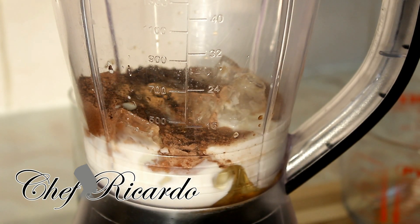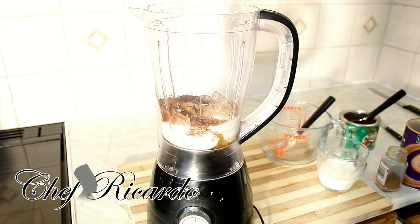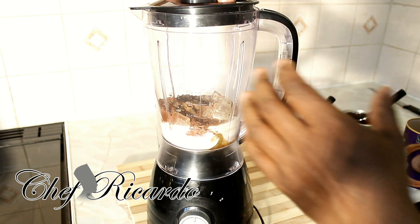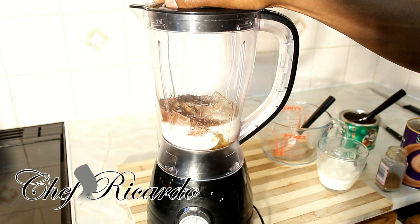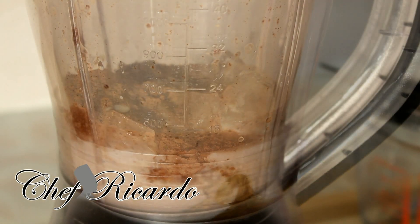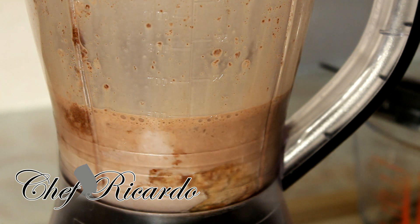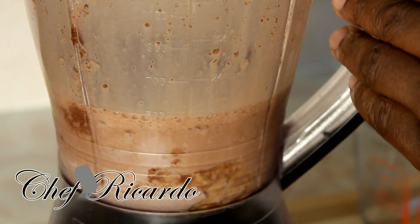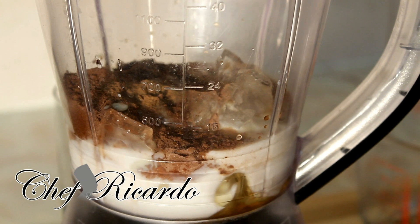Now we're gonna cover it and blend it for roughly a good 10 minutes. I'm also gonna add half a quarter cup more of milk inside, just like this. Then cover it and blend it.